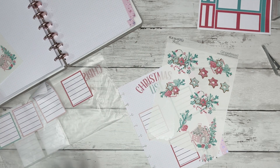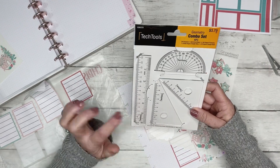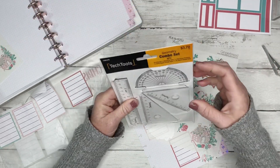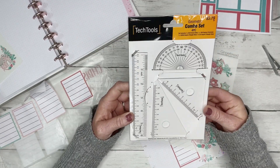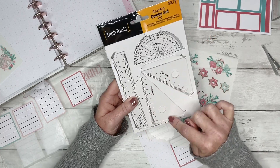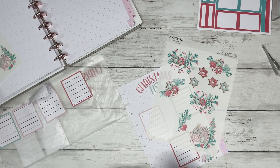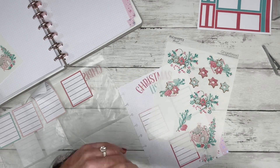Oh, I was going to show you guys my new little tool! One of you — if you're watching, thank you, I don't remember your name — recommended that I get a T ruler to help me cut the box shape instead of always cutting crooked. But I was at Hobby Lobby the other day and I found this geometry combo set. I figured I could use these angles on the rulers to help me cut around the boxes. And it was only $3.40 or $3.79 for the set — you can't beat that.